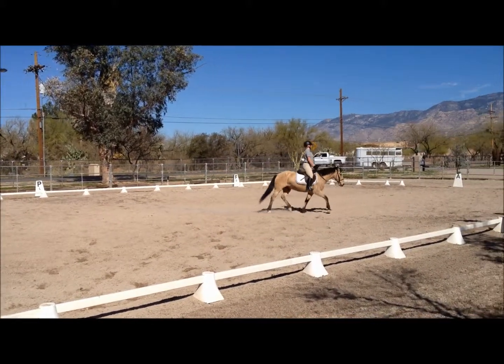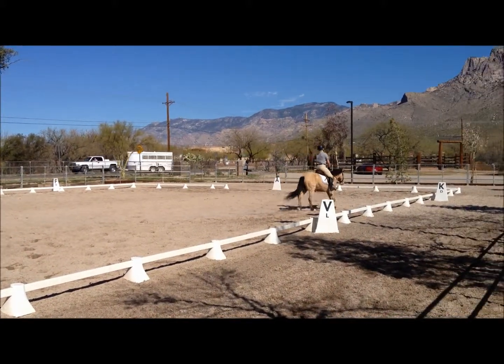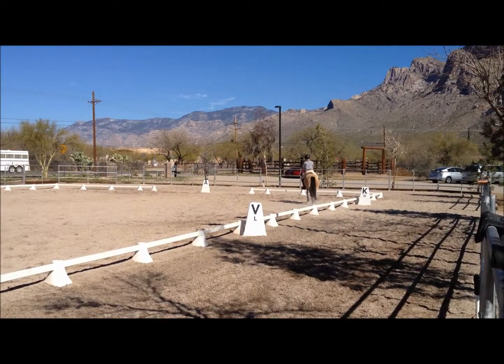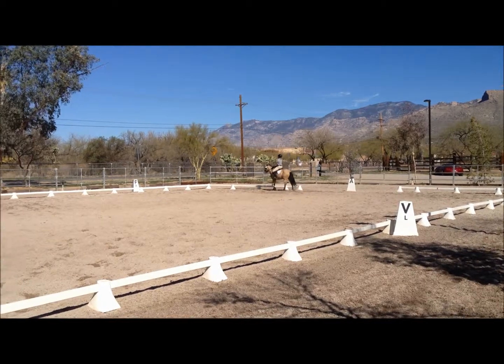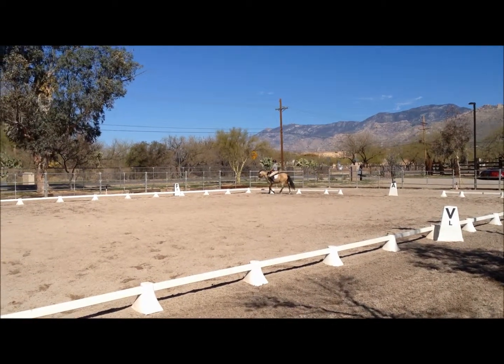Before A, shorten the reins. A, working trot. Between A and F, medium walk. F, X, H, free walk.